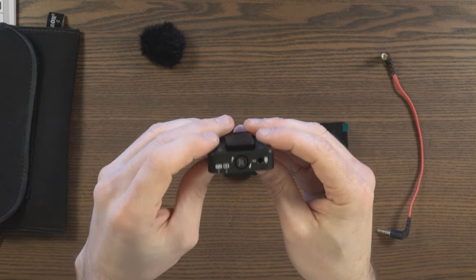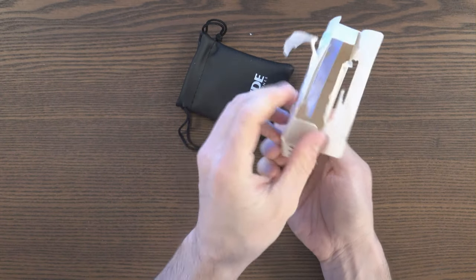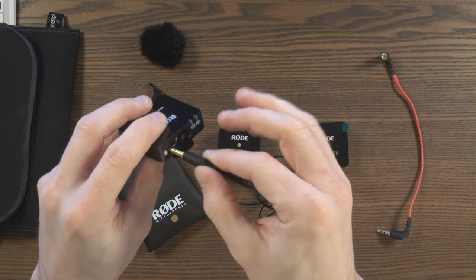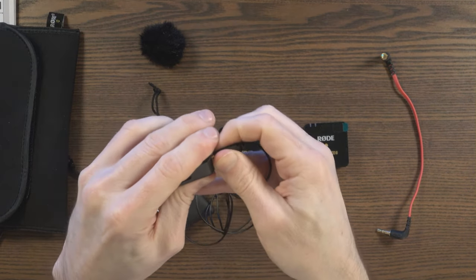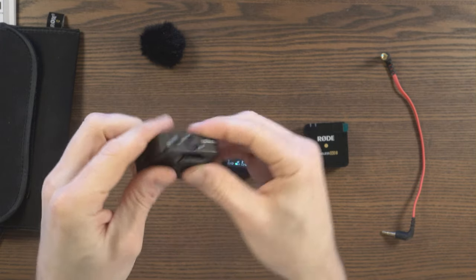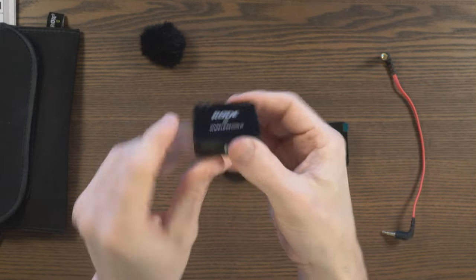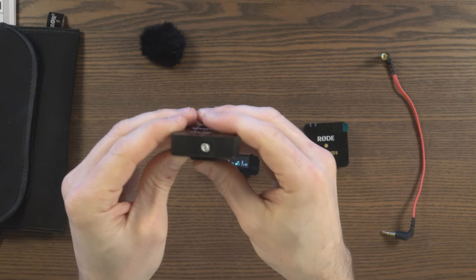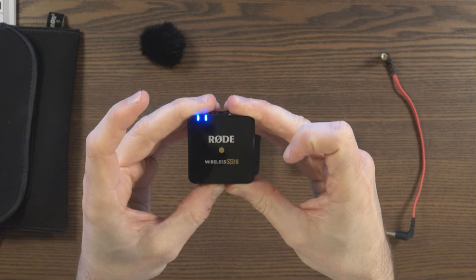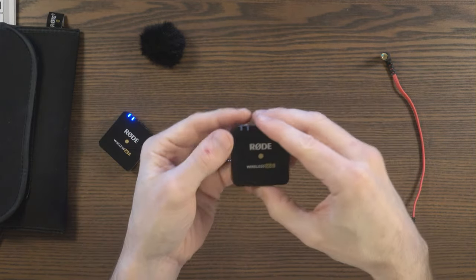Here we've got a transmitter. You've got the input here for lavalier microphones or any 3.5mm microphone. This is a Lavalier Go which can be plugged directly in. One of the great things about this is that you don't have to use the 3.5mm input because there is a built-in microphone here, so you can just hook it into your shirt and you've got the microphone there. You've got two indicators and the power button at the bottom. You hold that in and it switches on. The two indicators show power and whether it has paired to the receiver.